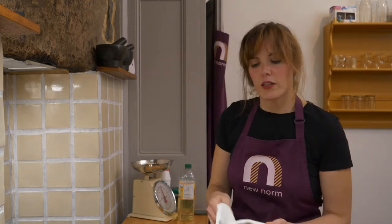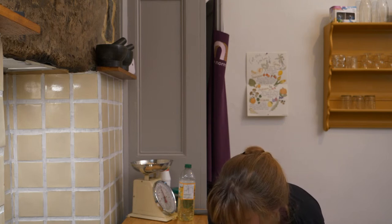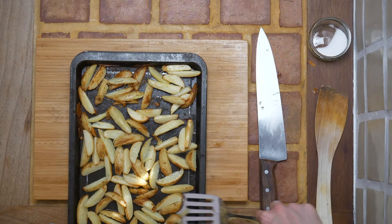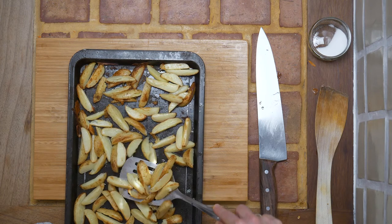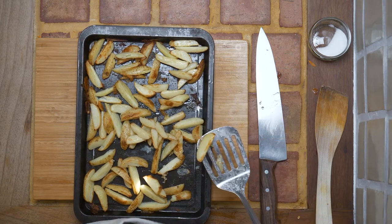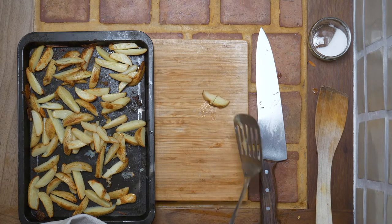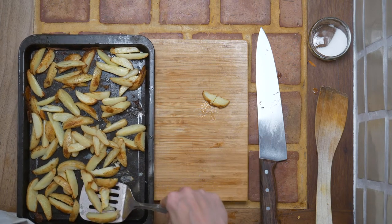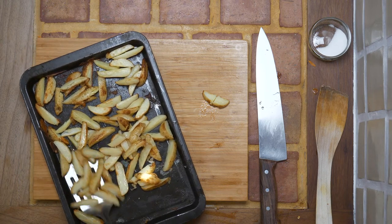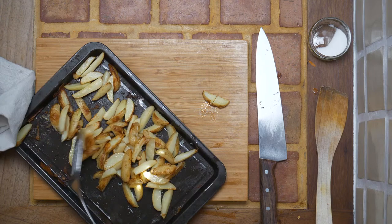Whilst the burgers are cooking, let me check on the wedges — they're looking pretty good. I'll do a quick taste test: take a slice and push it through a wedge, and if it goes through easily they're cooked — which it did. Whilst they're still hot, release them from the bottom of the tray and set them aside to serve once the burgers are ready.